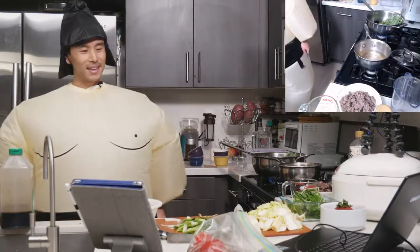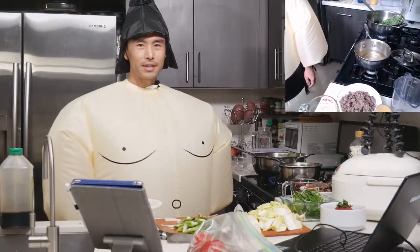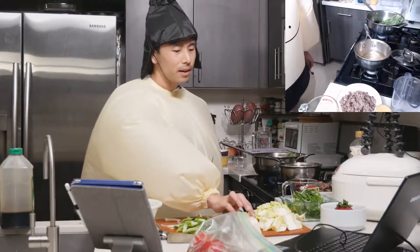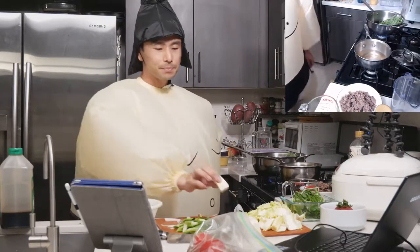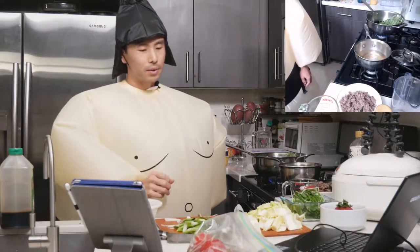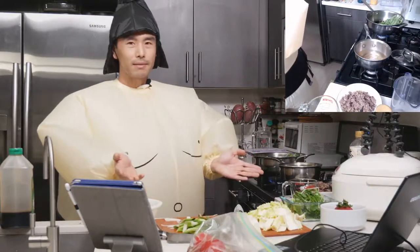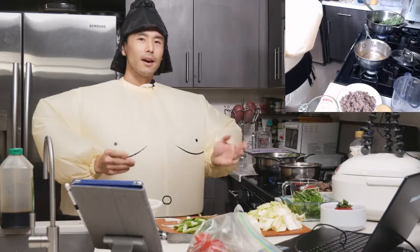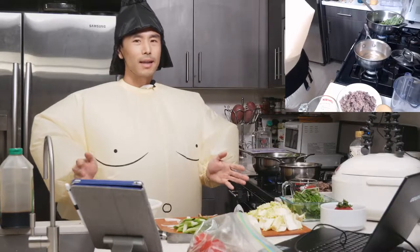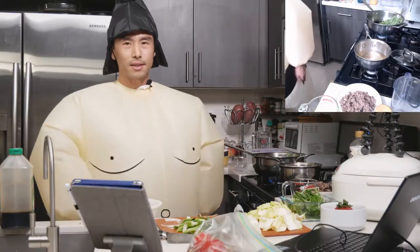Have you guys had expensive sukiyaki before? I haven't — I usually have cheap sukiyaki that I make at home. Alice mentioned the other day that you can microwave your tofu to get the excess water out. Tofu has lots and lots of water in it, so when you cut it the water starts to drain. You can put a weight over it to press it, microwave it, or boil it. Whenever you're working with tofu, I highly recommend getting out as much excess water as possible — that helps improve the dish by not diluting the sauce.